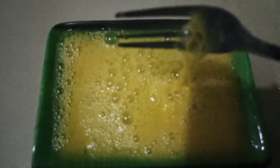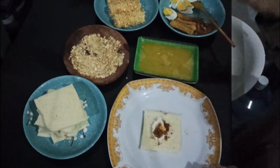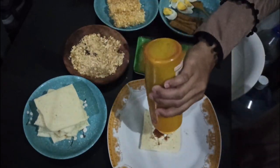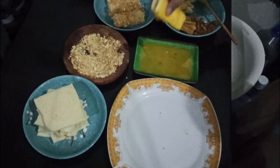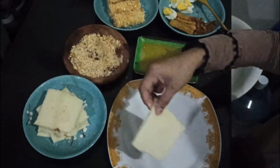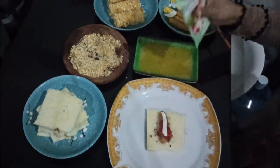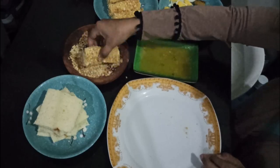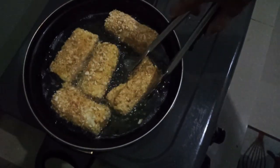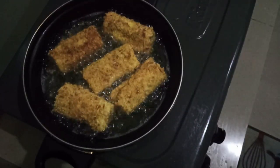Okay, let's prepare. Selamat menikmati — enjoy your meal.